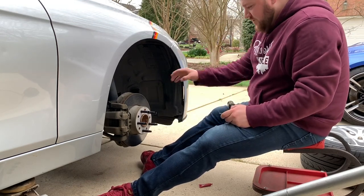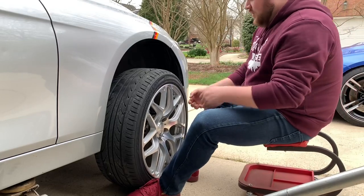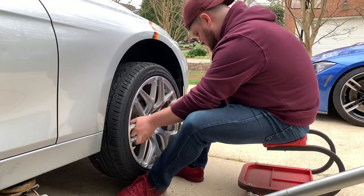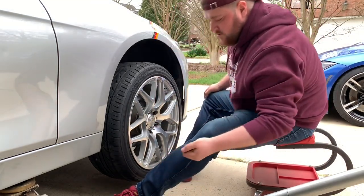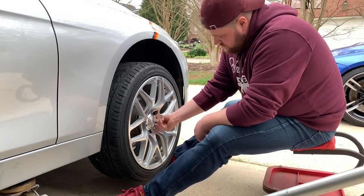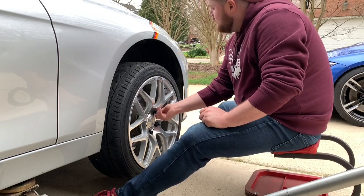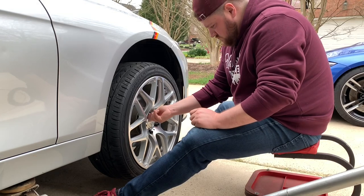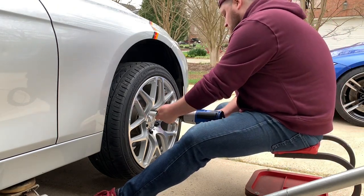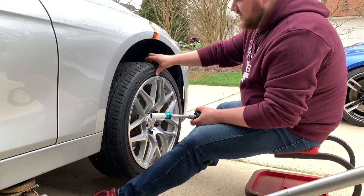Now we have them all tightened down and they should be all secured on there just fine. Next we're going to put the wheel on and then we're going to tighten down our new lug nuts on there. We're going to toss our wheel up on our studs now, take our nuts and go ahead and get them all hand started. Make sure when you tighten these down, you do them in a star pattern — you want to zigzag across in a star pattern — so make sure it's evenly secured to the hub.